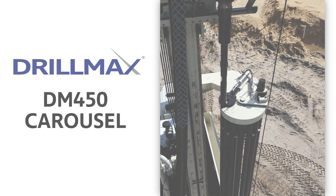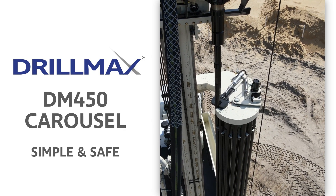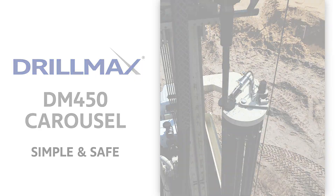The rod carousel on the DrillMax DM450 waterwheel rig is a simple and safe way to go in and out of the hole.